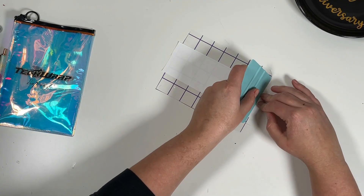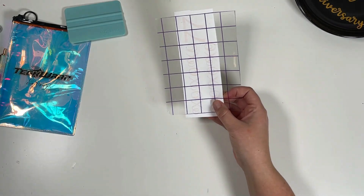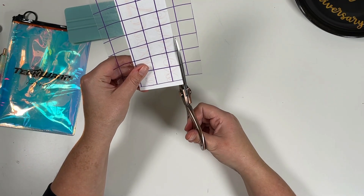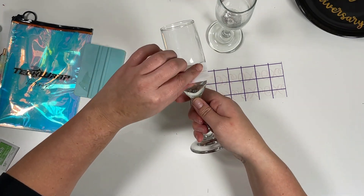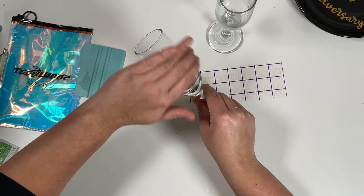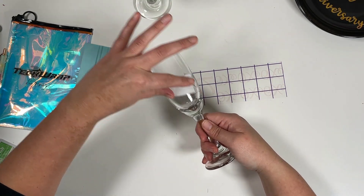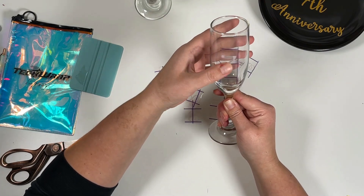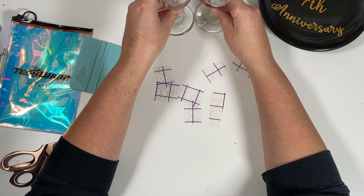This color-changing vinyl is also very easy to work with and apply — it has a plastic texture so it's very easy to weed and to remove the transfer tape as well. For the glasses, I use an alcohol swab to clean off any oils, residue, or fingerprints, and then let that completely dry before applying my vinyl.